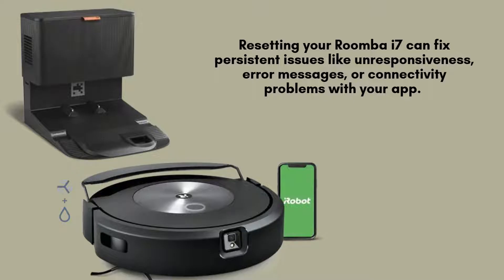error messages, or connectivity problems with your app. It helps to restore the robot's factory settings without deleting personal data, ensuring your device functions smoothly and gets back to cleaning effectively.